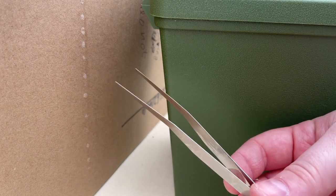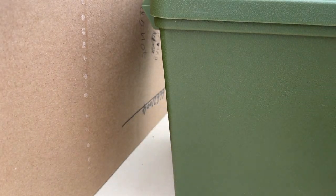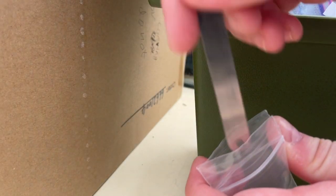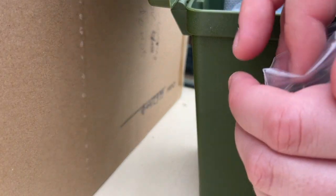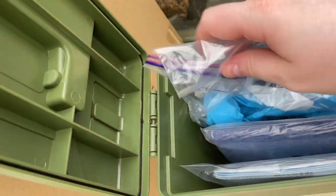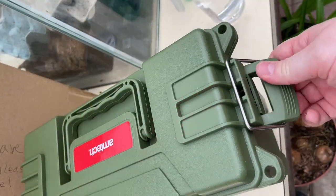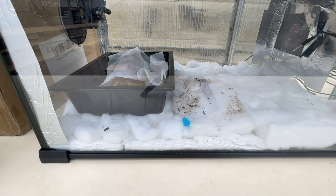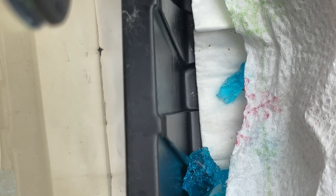I just wiped off my forceps with some antiseptic hand solution, so now I'm going to put these away inside my kit. Let's take one last look at the beetles and see how they're doing — they're very happily munching on that.